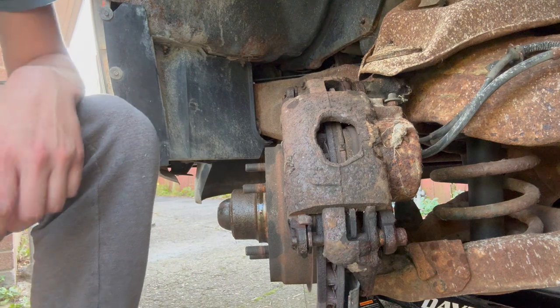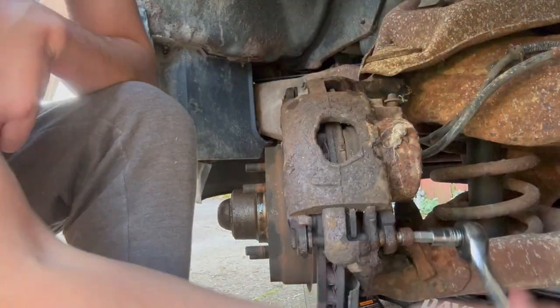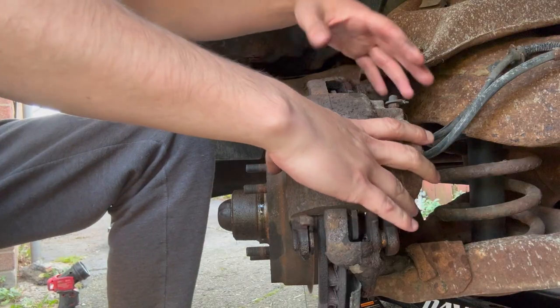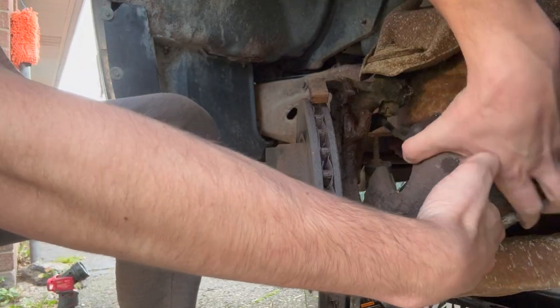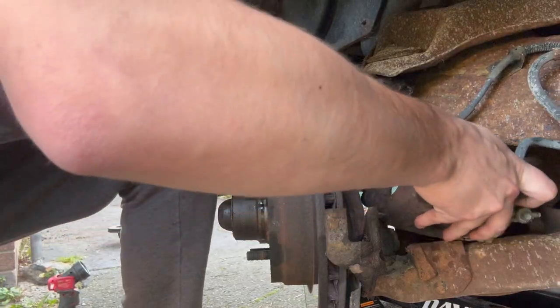There we go — two pins out. Now we should be able to get the caliper off. Beautiful. Just tuck this up here for safekeeping.